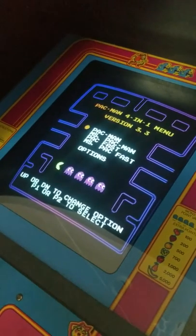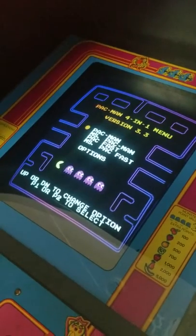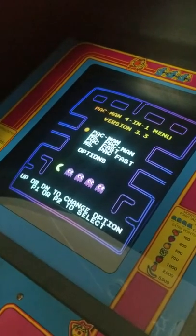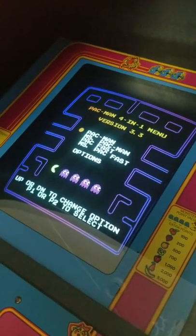Today's tip from the TechBench involves degaussing. As you can probably see here, the colors don't seem right on this game. This is a result of moving the cabinet around — the magnetic field screws things up and the colors get all kind of wonky.